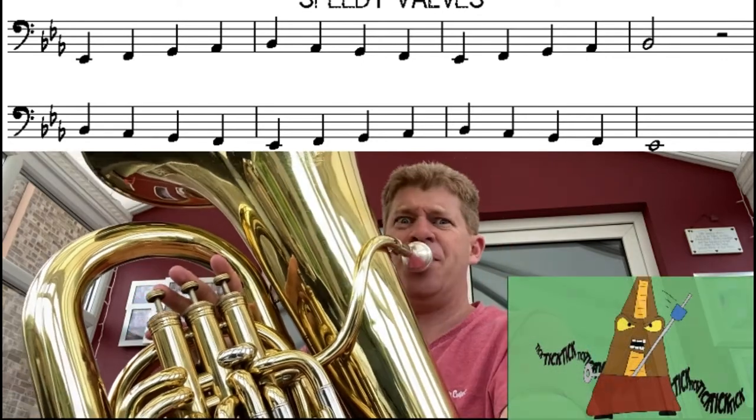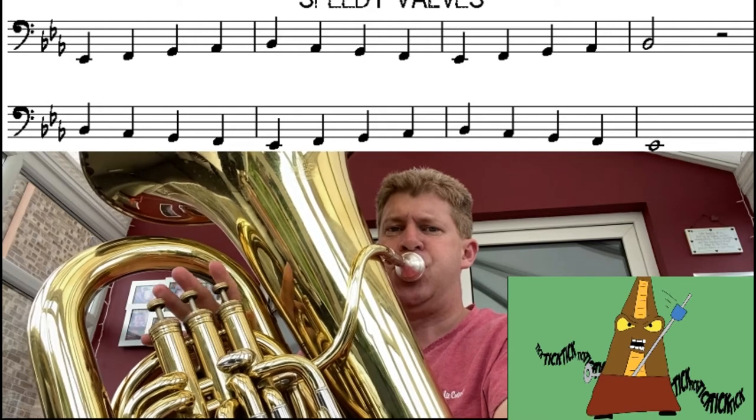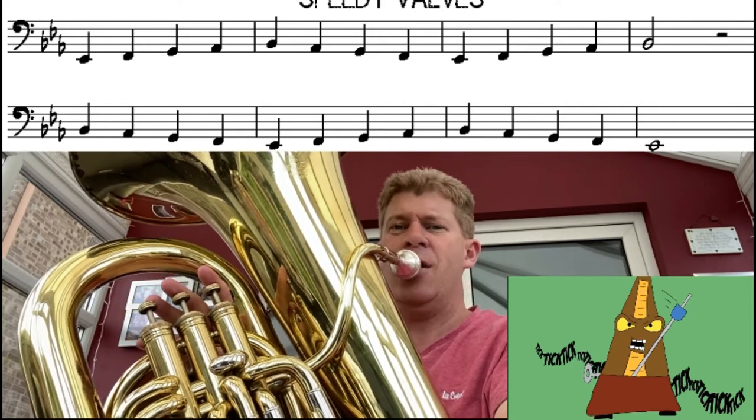Again, even faster. Ready? One, two, three, four. Can you go even faster? Here we go. One, two, three, four.